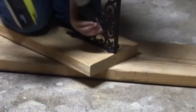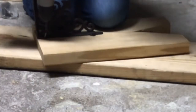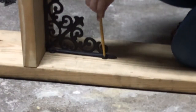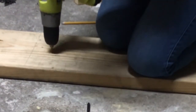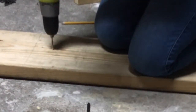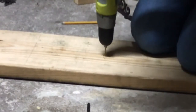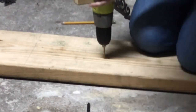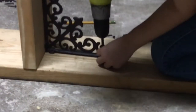I didn't know if it was going to hold with just three pieces of wood, so I centered the brackets on the legs, marked them with a pencil, and then pre-drilled the holes. You want to pre-drill holes so that the wood doesn't split. I did that on both ends using the same procedure.